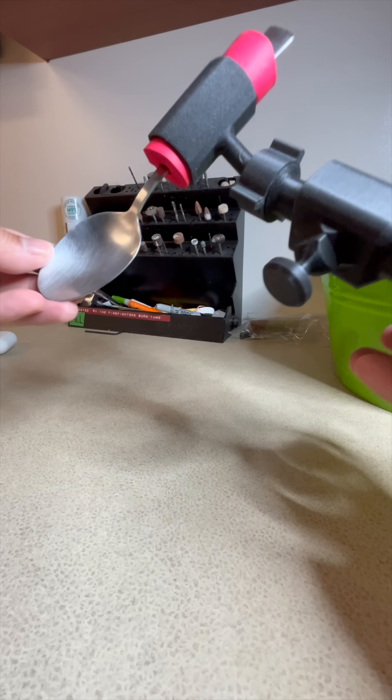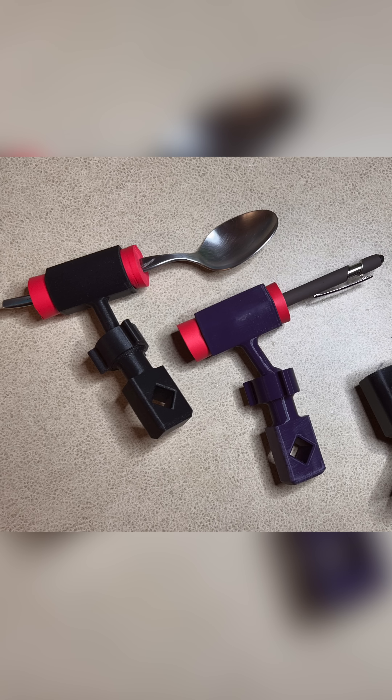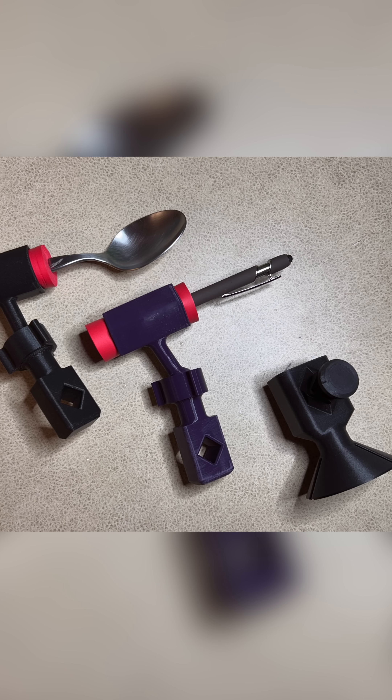This tool is for patients with new hand amputations, for light duty tasks while they're healing or waiting for a prosthetic.